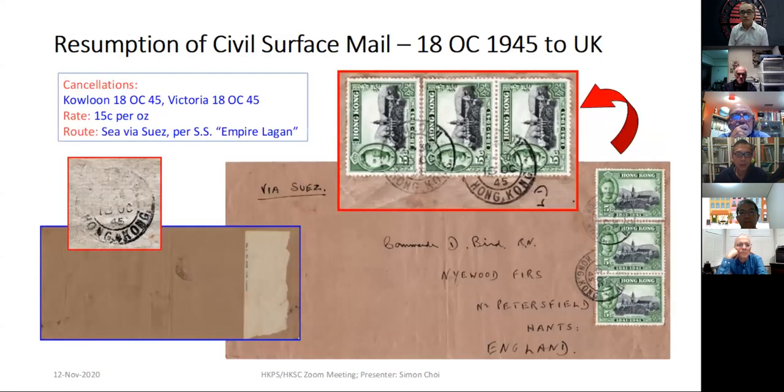The next one: after the war, the resumption of civil service mail was on October 18, 1945. The initial rate was 15 cents per ounce for service to England. And according to Richard's recent article, the first steamship should be the SS Empire Lagoon. This is one example of letters carried on that ship to London on the first service mail.